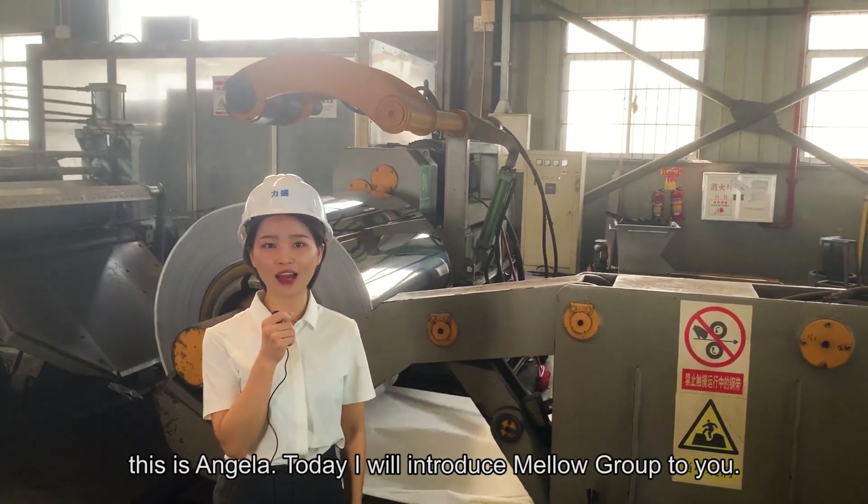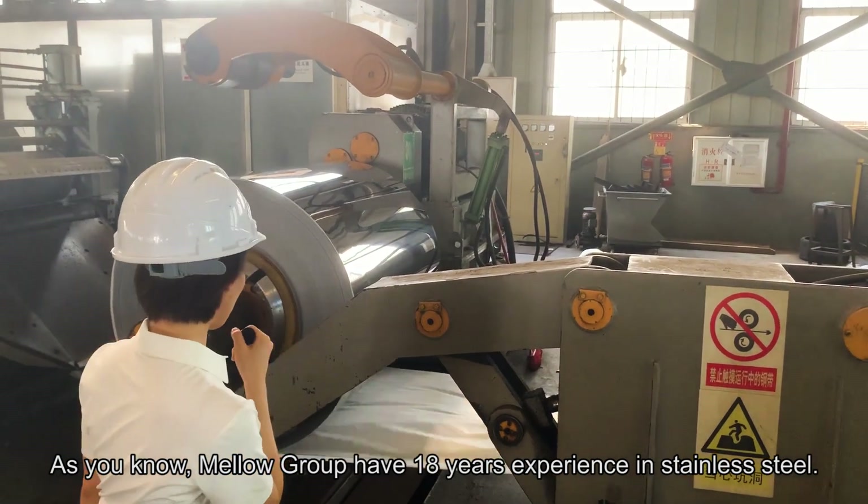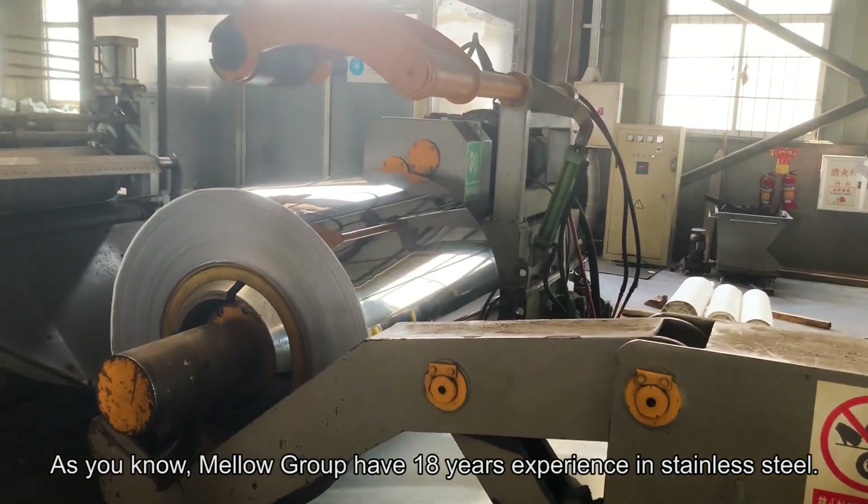Hello everyone, this is Angela. Today I will introduce Mellow Group for you. As you know, Mellow Group has already 18 years of experience in stainless steel.